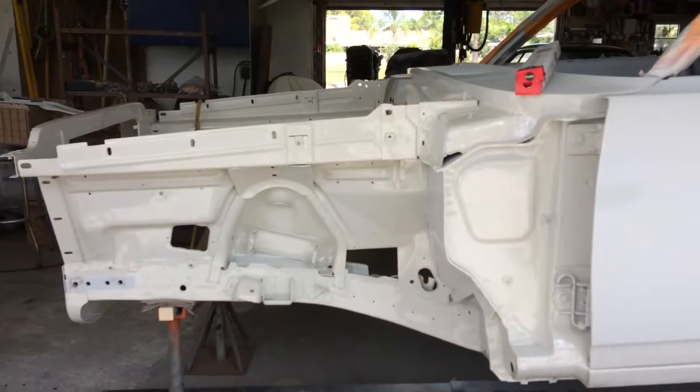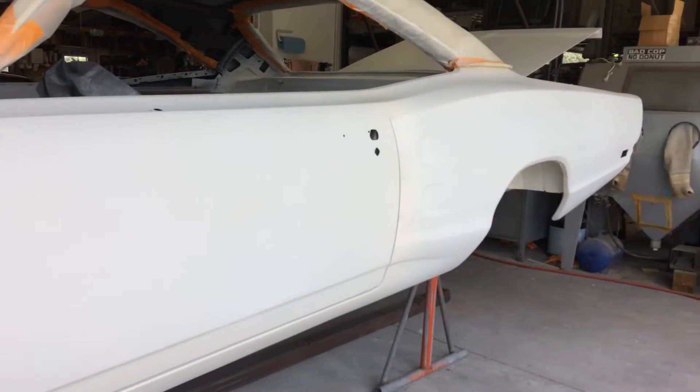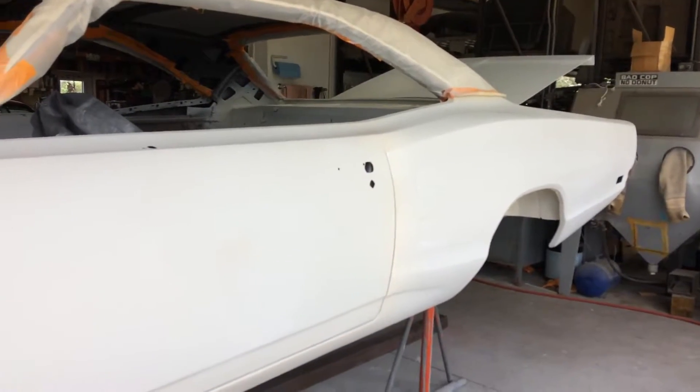Hello YouTube. Here's the 6970 Super B I've been working on for the past year now — helping a friend out.